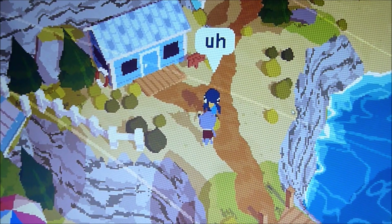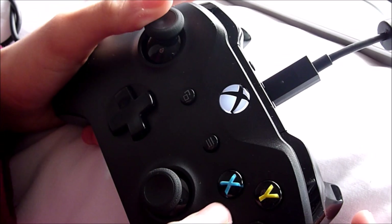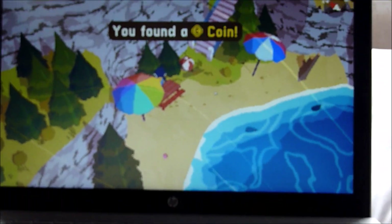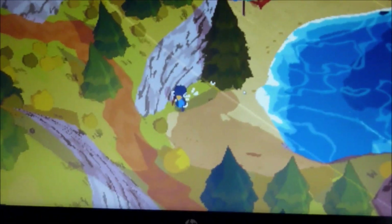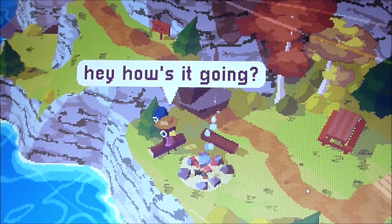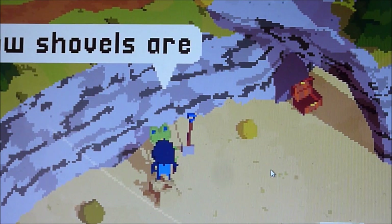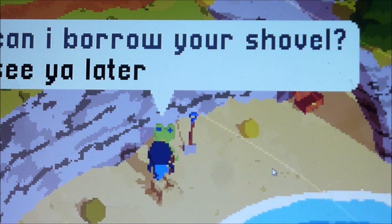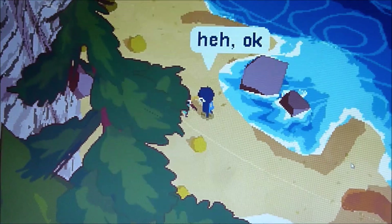A Short Hike is a game where you collect feathers to climb to the top of a mountain to get phone signal and contact your mom. You can talk to characters by pressing A on the controller. One character wants us to find 15 shells before he'll help — looks like we'll be collecting those.